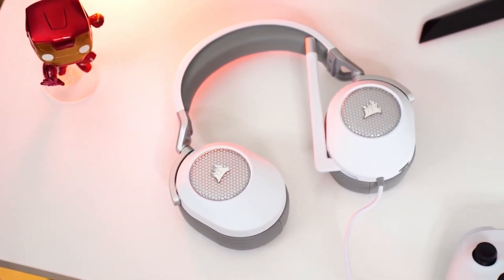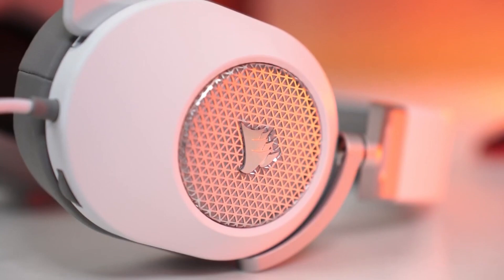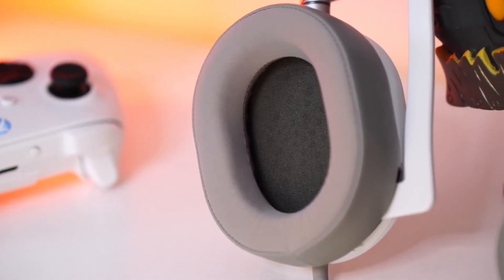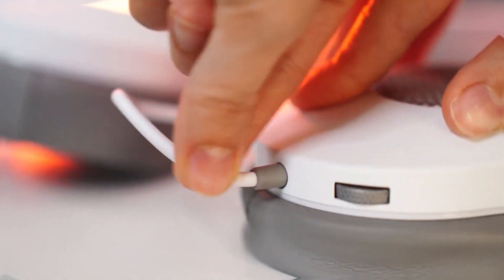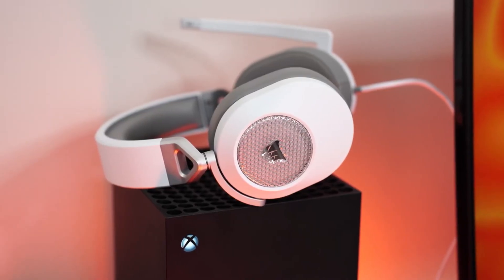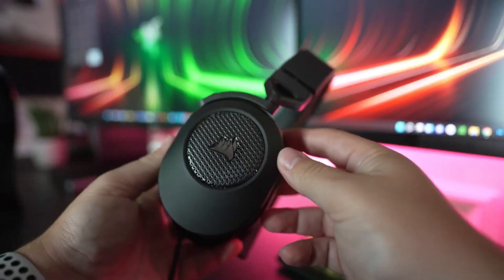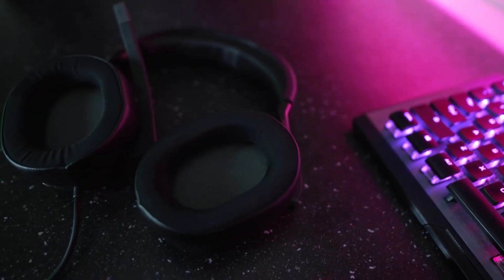The HS65 takes comfort quite seriously. Plush memory foam ear cushions provide a cozy fit, allowing you to game for hours without discomfort. The adjustable ear cups and headband ensure a customized fit for every gamer, while the durable construction means these headphones are ready for even the most intense gaming sessions. Communicate clearly with your teammates using the unidirectional noise-cancelling microphone. The flexible and detachable design lets you adjust it to your liking, and when it's time for solo missions, simply remove it. The Corsair HS65 is compatible with PC, Xbox and PlayStation.